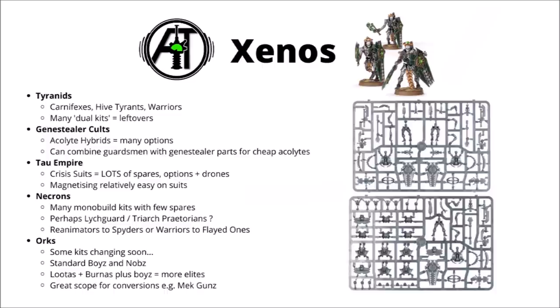The Necrons unfortunately have quite a lot of monobuild kits — maybe not all that many bits left over — and perhaps a winner for the most fun spares might be the Lychguard and Triarch Praetorians kits. You'll either have some Rods of the Covenant or some nice dispersion shields left over, which could be fun for some other conversions. When Indomitus came out, I saw quite a lot of people transforming their Reanimators into Canoptek Spiders, and there's also the option of converting the readily cheap and available Warriors into a different form of Flayed One with a few extra blades — particularly as the actual Flayed One sculpts, while really quite nice, are very expensive on a model per model basis.